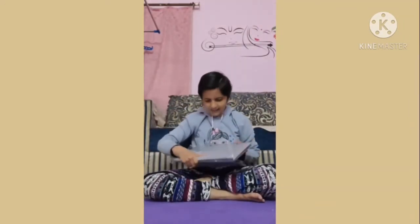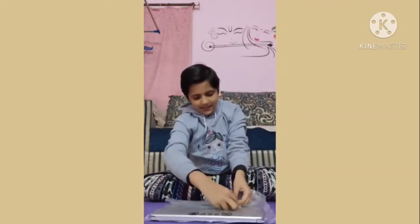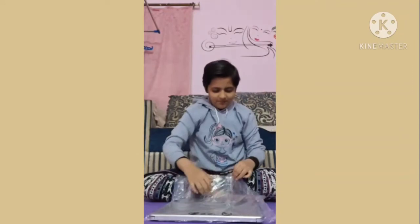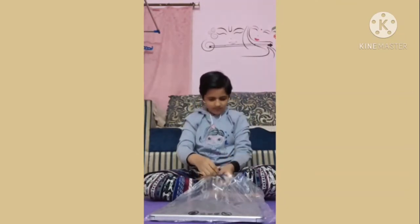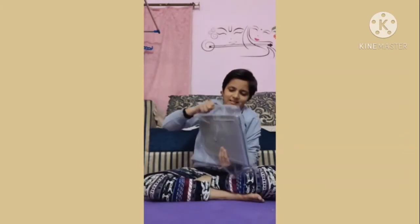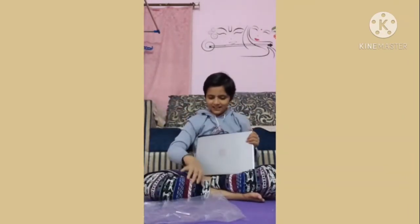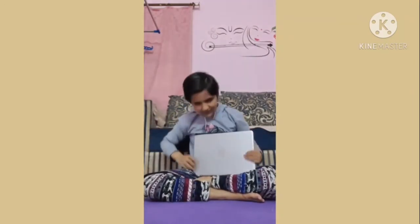Then now, finally, here is the laptop. Now let's unbox this. Here is our HP laptop.